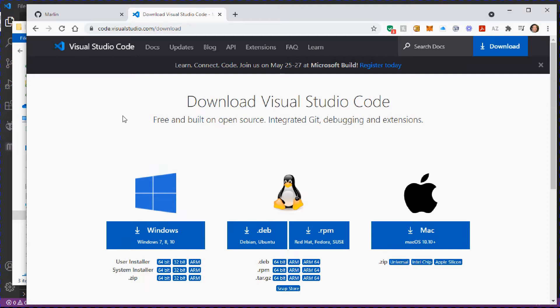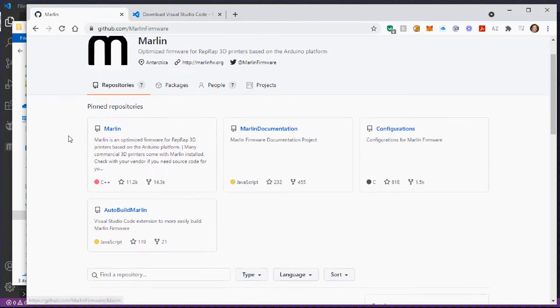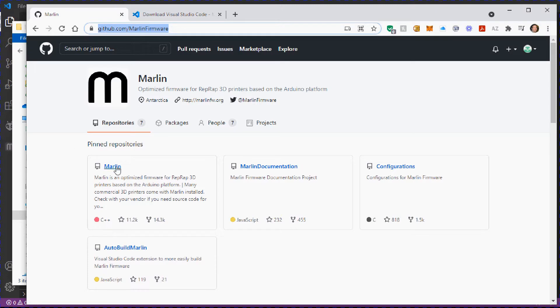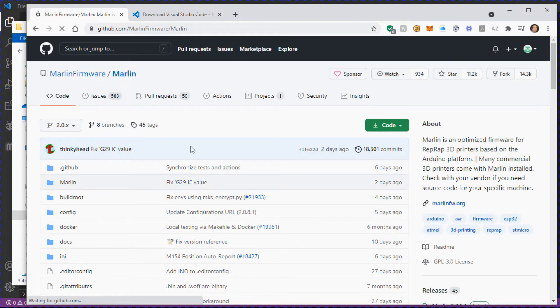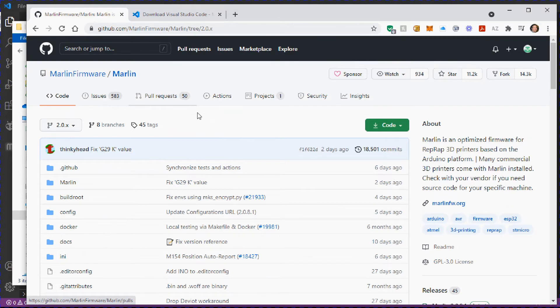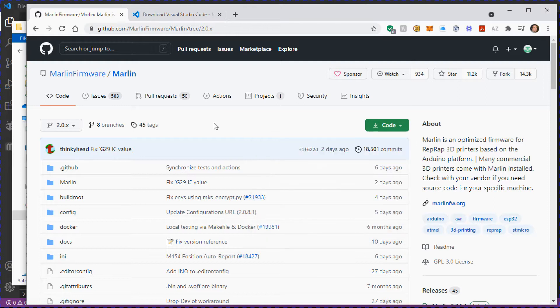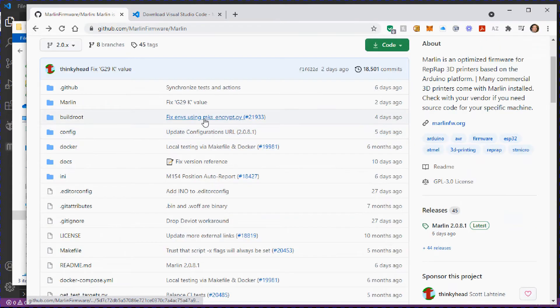Once you have Visual Studio Code downloaded, you need to get the Marlin firmware — I'll put the link in the description. Go to the Marlin folder, choose the version you want — generally the version 2 branch — and when you click on the code it will give you the most current release, not the bug fix or bleeding edge versions.